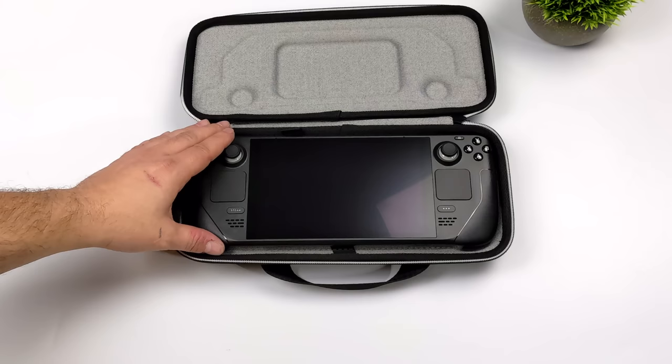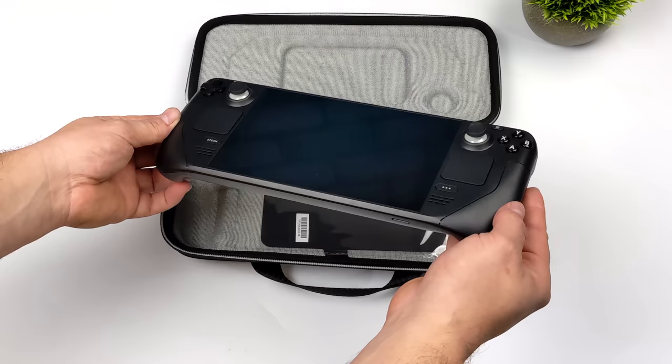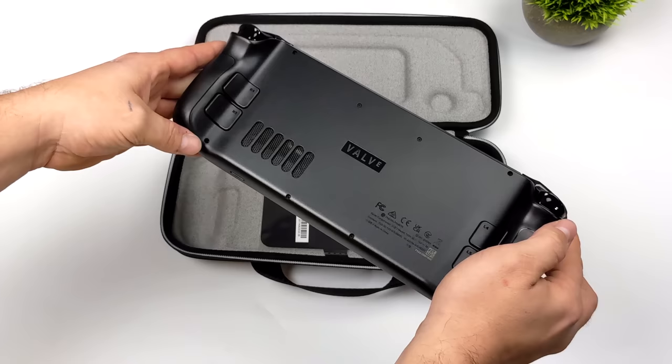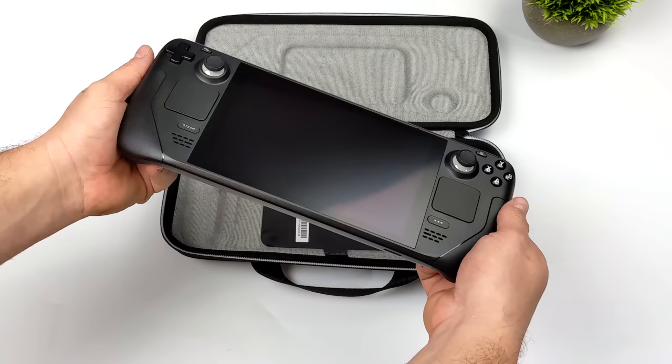This is the 512 gigabyte version, so it does have that anti-glare etched glass on it. By anti-glare, it just kind of dulls down the glare. I do have a big light up here, but we can still see some stuff coming through. The screen's not on yet, but first things first — right off the bat, this is a pretty big handheld. It's not as heavy as it looks. Picking it up, I was really surprised by how light it is.